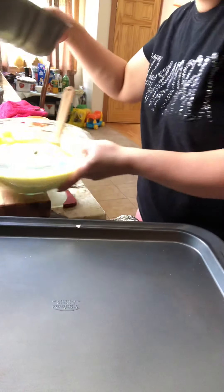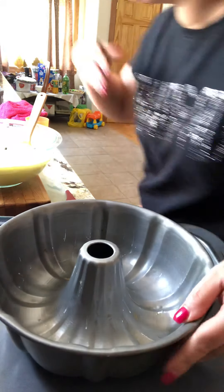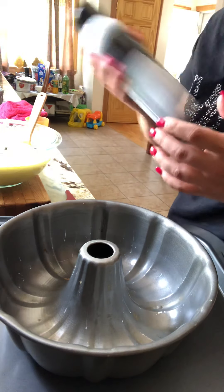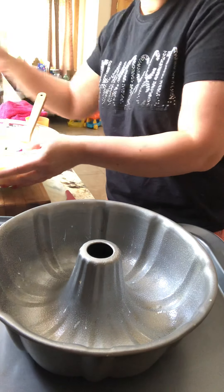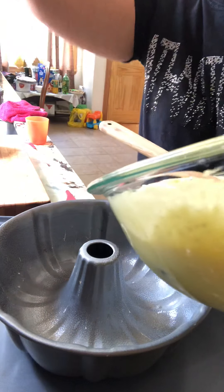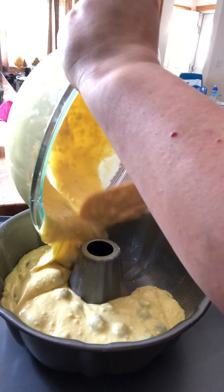Now we take this beautiful pan — it's going to make a pretty bundt cake. Put oil on the edges and pour the whole batter in here like this.